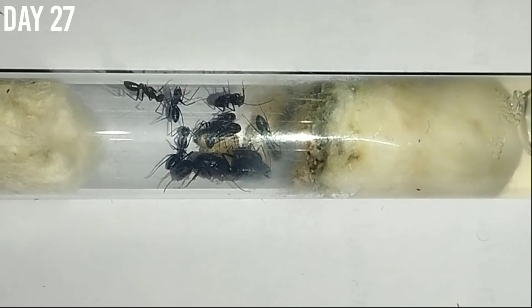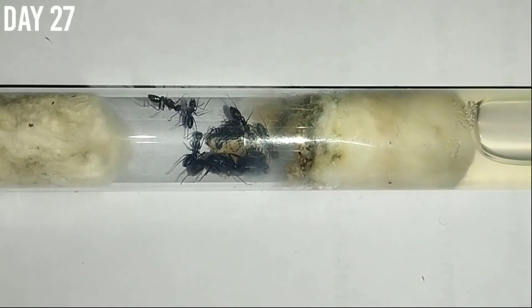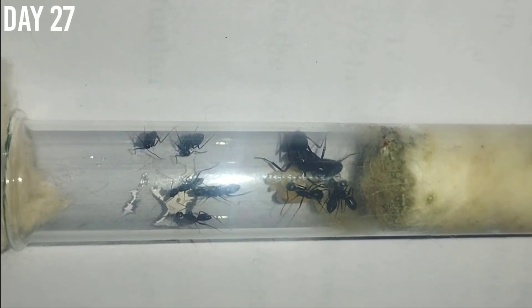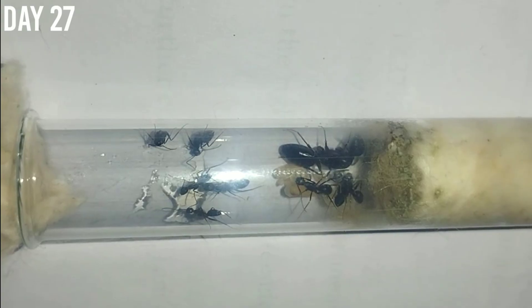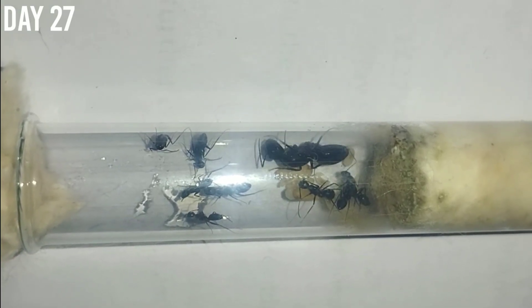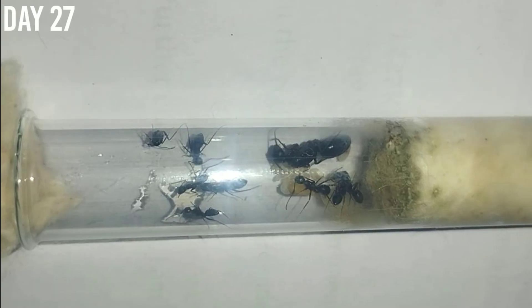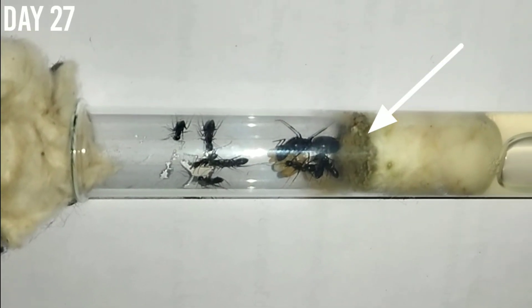Day 27 was also the time I should feed the colony and the queen for the first time in almost a month. When I placed the honey in the test tube the colony immediately swarmed it, although the queen was scared and didn't come to drink it. This was a good first meal for them. There was still a problem — the cotton in the test tube had gotten dirty and I had to move them.